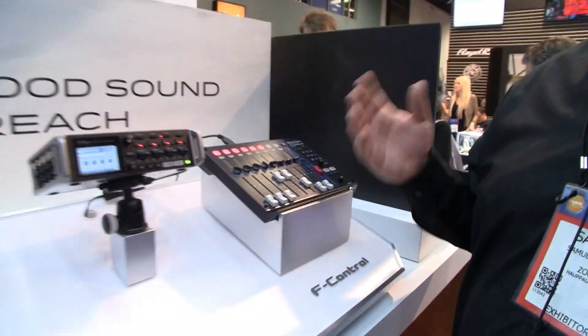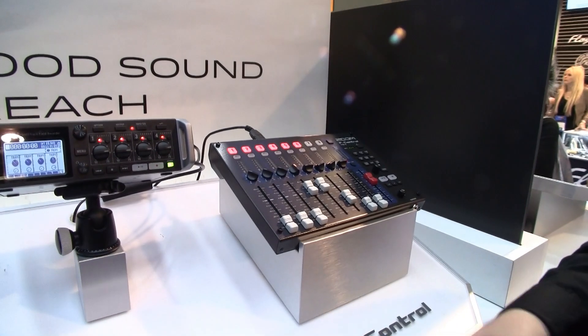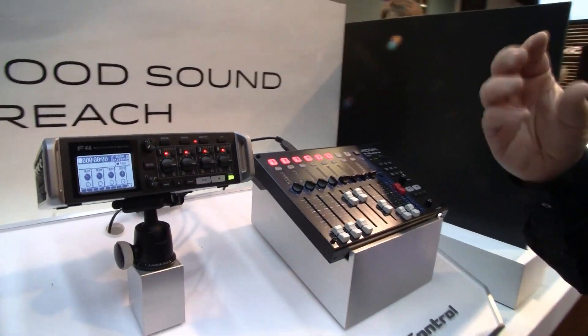You can record all 6 inputs — the 4 preamps plus wherever your other 2 inputs come from — plus a stereo mix that you can create live using the unit itself, or that's where the F-Control comes in: the ability to make that mix as you're recording. That stereo mix is saved right onto the SD card, so you can hand it straight to editing with no need to mix afterwards.